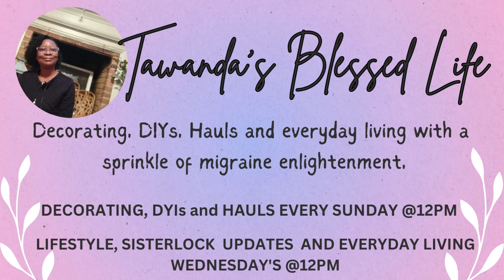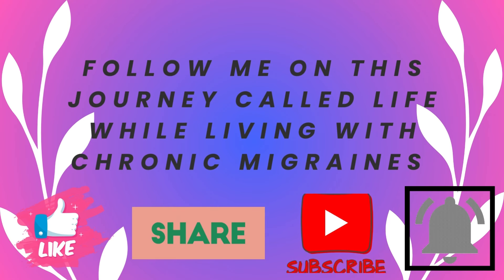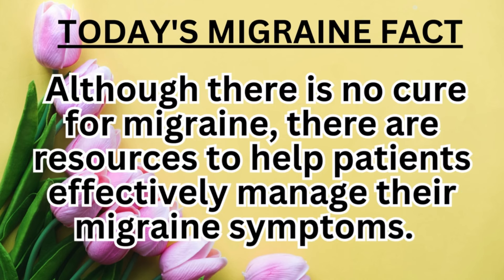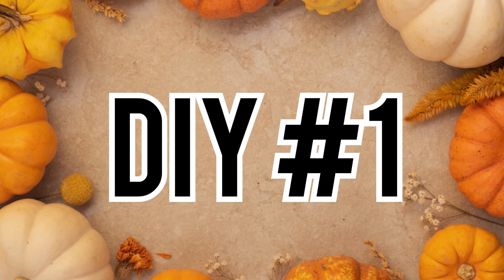Good morning everyone. Welcome back to another video. My name is Tawanda and this is Tawanda's Blessed Life. Today I have four DIYs for you, and these will all be DIYs that I'll be using in my home for fall decor. So let's go ahead and get started.